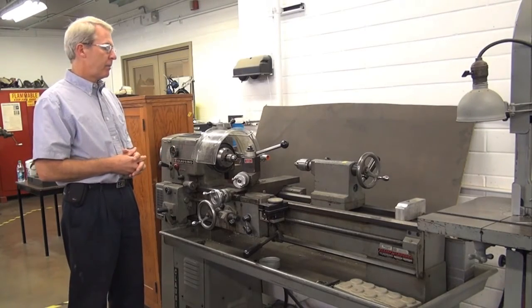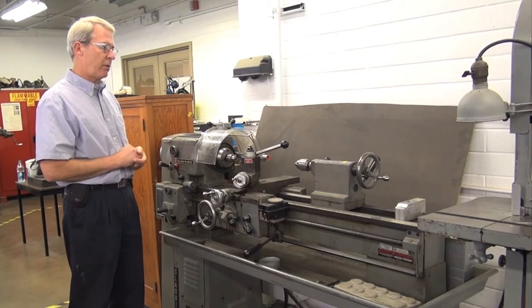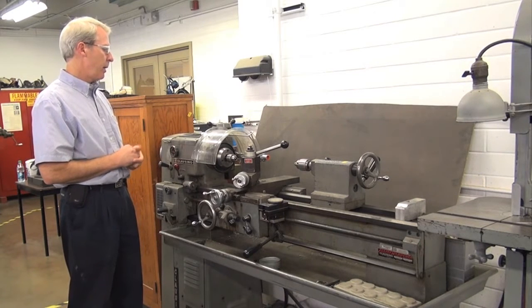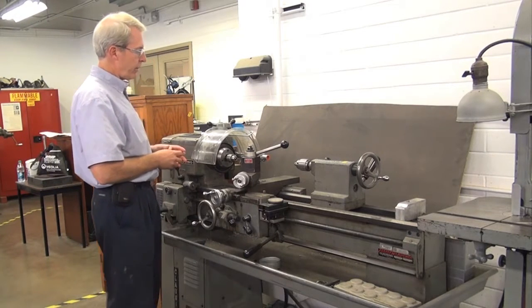We'd like to now talk about the inspection that you would go through for a typical machine lathe. Starting with the point of operation, you've got a couple of things here to look at.